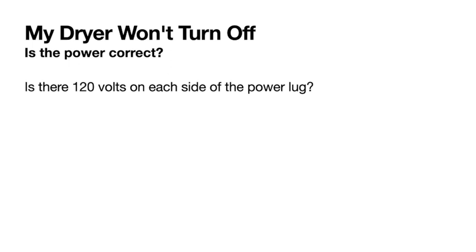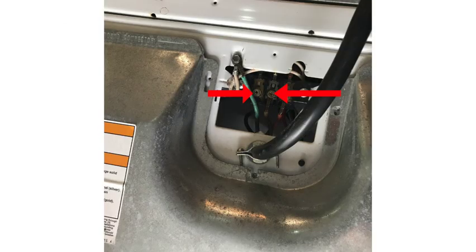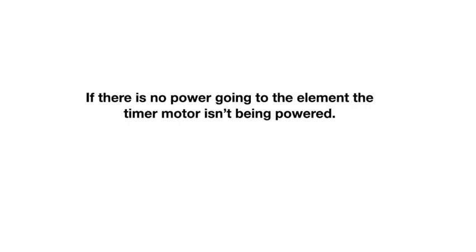If your dryer won't turn off, check whether the power is correct — 120 volts on each side of the power lug. When the motor starts and sends power to the element, that power goes through the element back to the timer motor to advance it. If there's no power going to the element, the little timer motor won't be powered. If your power checks out, mark the timer with a pencil and observe whether it's advancing. If the dryer is heating but the timer's not advancing, the timer motor is likely defective and the whole timer should be replaced.